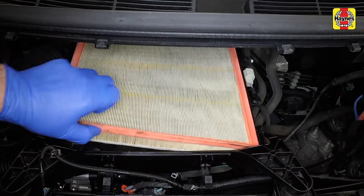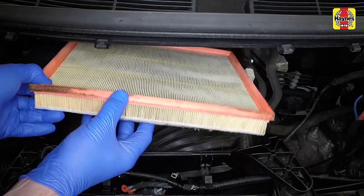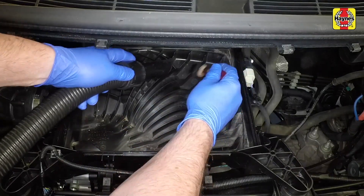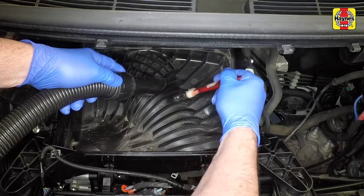Lift the filter element from the housing. Remove any dirt or debris from the housing — a vacuum cleaner is ideal for this.